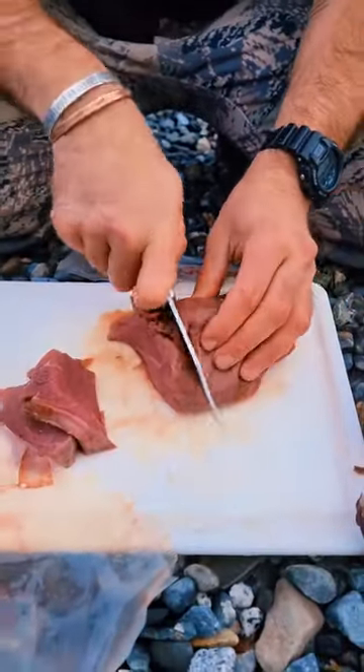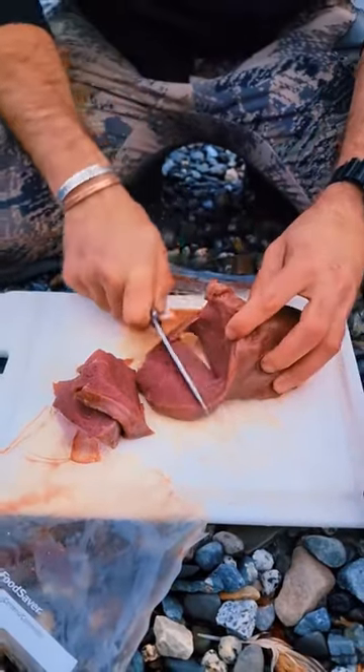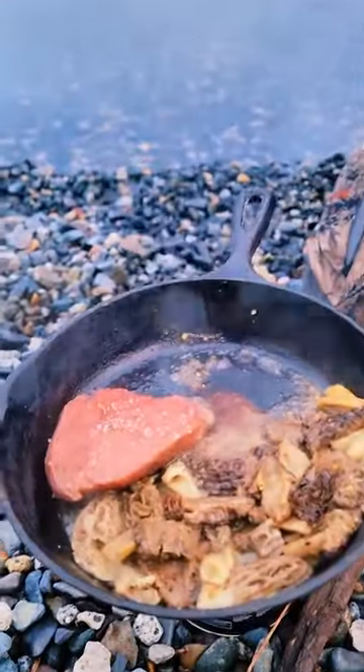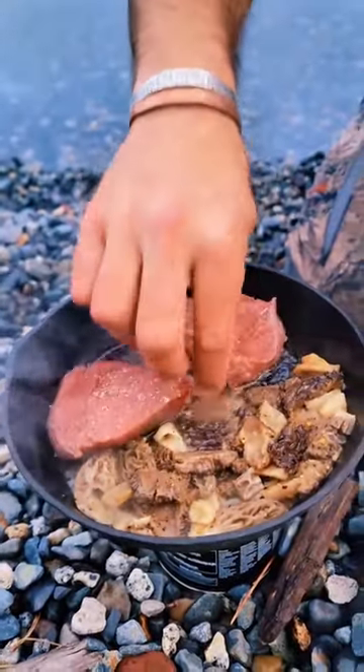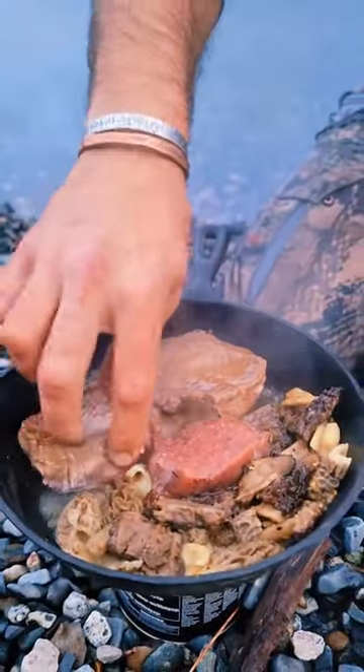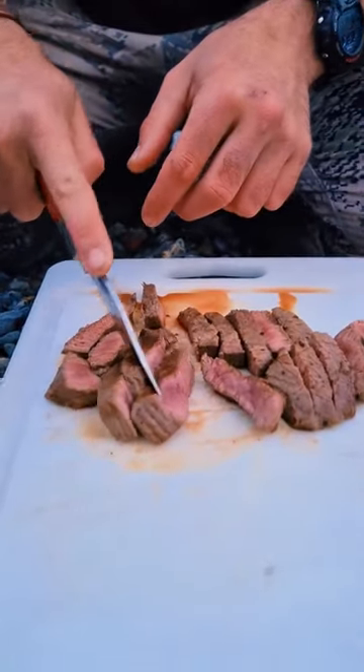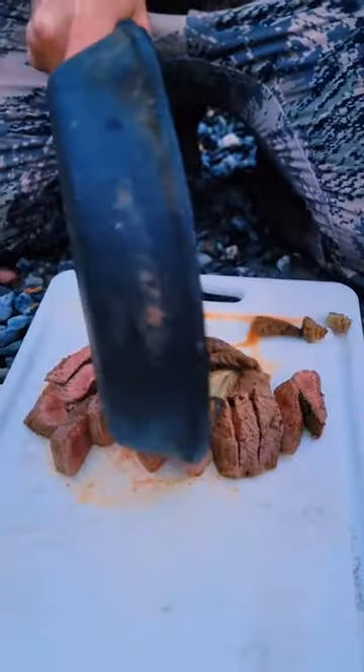I cut my elk in thin slices and seasoned them with salt and a little bit of spade ale. Once you get the temperature, throw them in and let them cook for a few minutes on each side. I cut my steak into thin slices and poured the morels over the top of them.